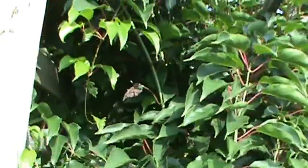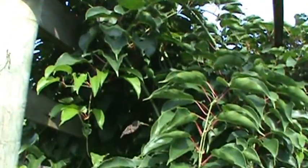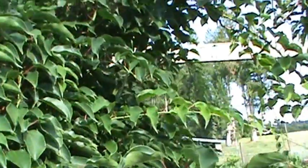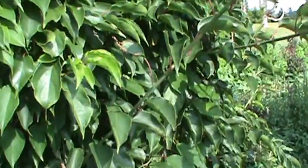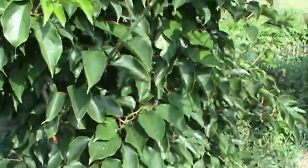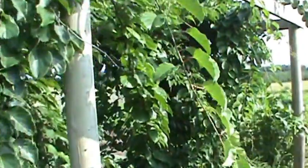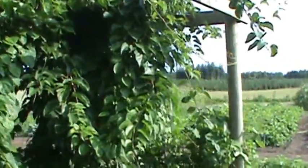Now this here is called hardy kiwi. I would have had fruit this year on this but we had a late frost and I didn't cover it and it just nailed it hard. So if I would have put just some cloth over top of it I probably would have got fruit off of this, but it's a real vigorous vine. There's a male one there and another female here — you've got to have female and male with these.